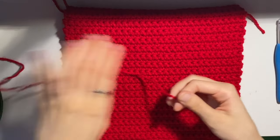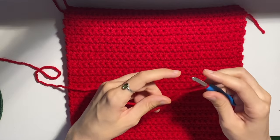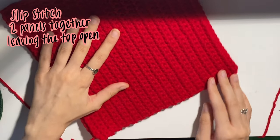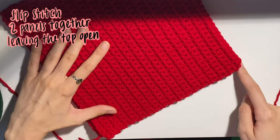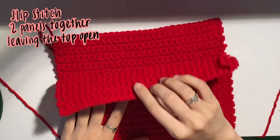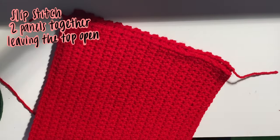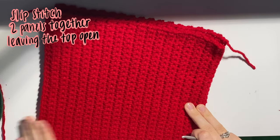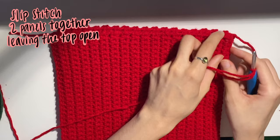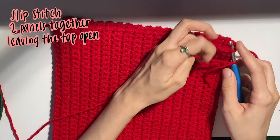Go ahead and get your yarn — we're going to start with another slipknot. We're just going to start slip stitching from whatever side you want. I'll be starting from this side, slip stitching down the bottom, to the other side, and then leaving the top open to be the opening of our bag. Because I did single crochet, it'll be a lot easier to tell my rows apart. If you did double crochet, you'll probably be doing two slip stitches per stitch. But because single crochet is the equivalent to one stitch, we'll just be working one slip stitch into each stitch.